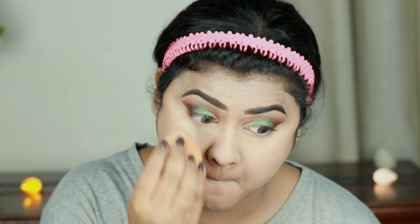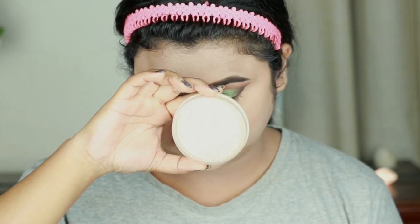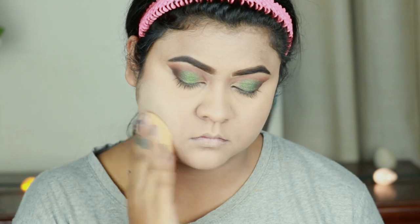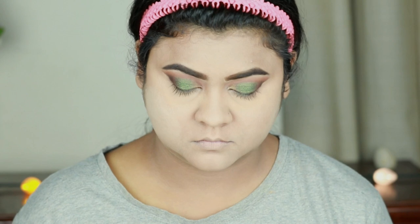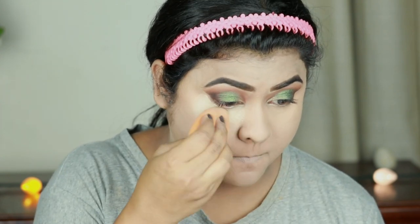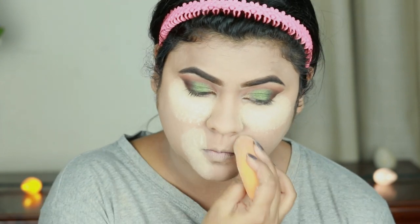I'm setting my under eyes and smile lines using the same Bharat and Doris loose powder, and for my entire face I'm using this Rimmel Stay Matte Loose Compact Powder. All products and shades will be in the description bar below, so please check that out. I'm baking my under eyes and smile lines because I get creases on those areas quickly, and also if I get any fallout from eyeshadows it will be easier to dust off later.